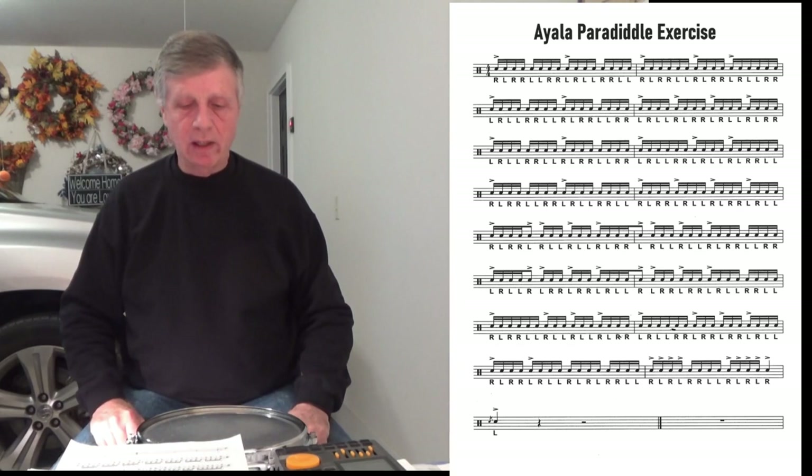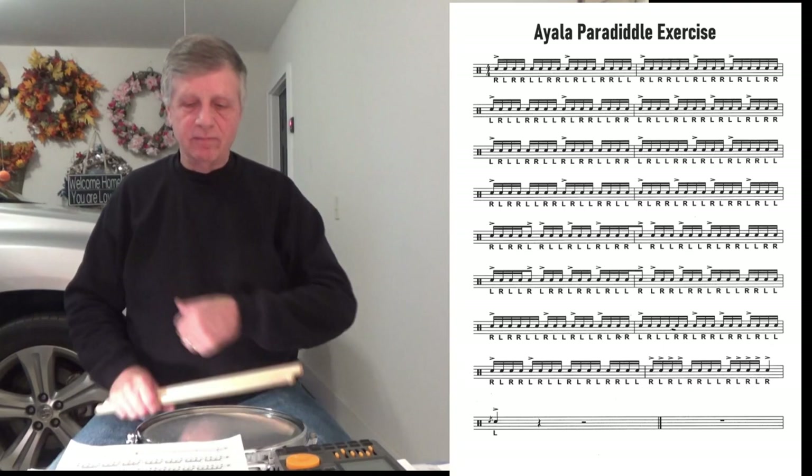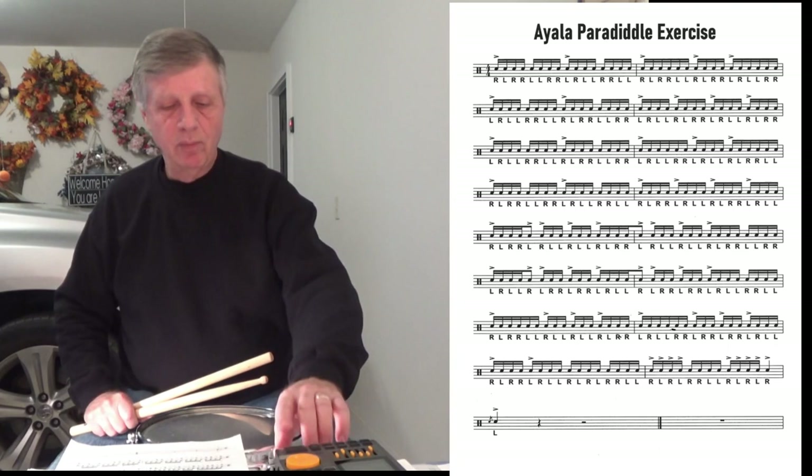And then at the end we have the last two lines: paradiddle-doodle, puttada-puttada-paradiddle, paradiddle-doodle, puttada-puttada-paradiddle. And then we have just a little tag on the end, and an unexpected flam at the very end.